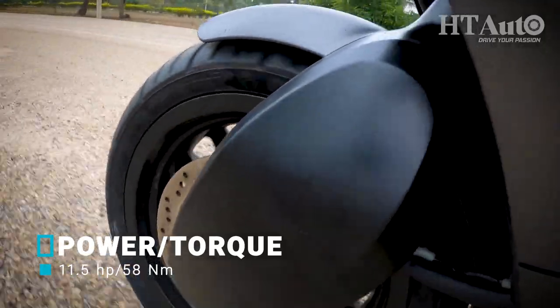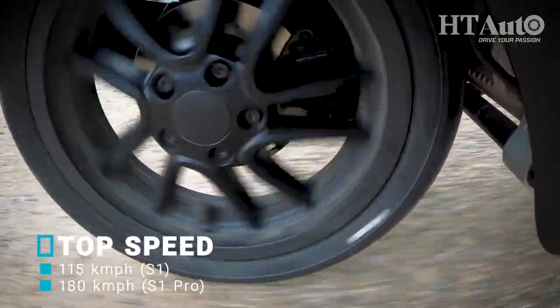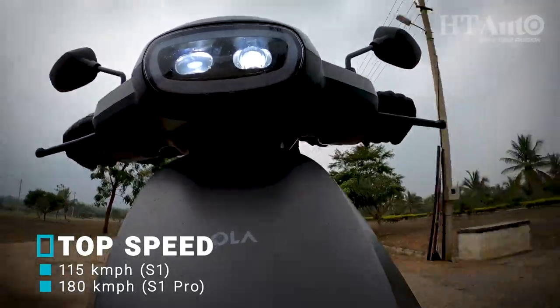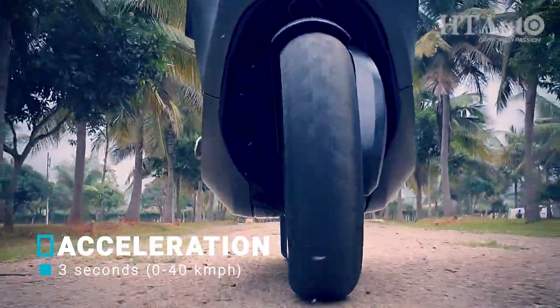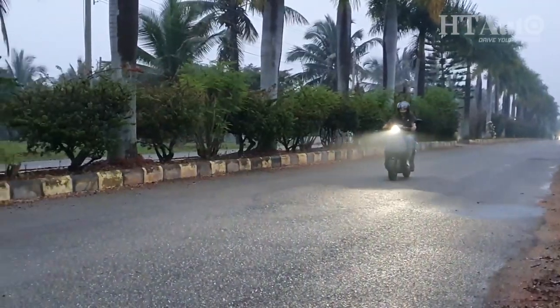The single fork front and mono suspension at the rear seemed par for the course but will require more testing. But the disc brakes are spot-on with great stopping power. While there is still a whole lot to discover and experience in the S1 and S1 Pro, in my short ride this scooter did leave me wanting for more.